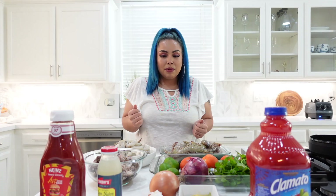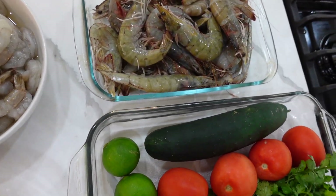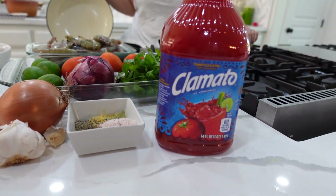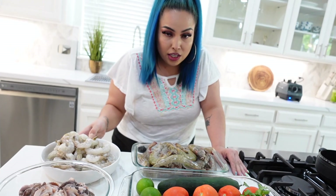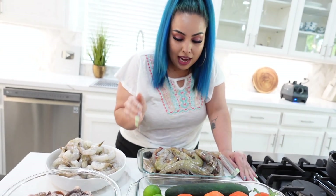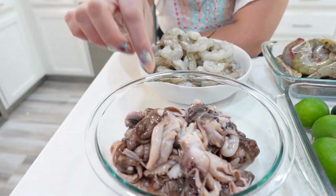I love seafood, so a campechana is a cocktail but with a mixture of seafood. I couldn't find most of the ingredients I needed, so we're gonna work with what we got. Making a shrimp cocktail or a campechana is not just about boiling your shrimp — you need to make it taste good. We're gonna use two types of shrimp: ones that are already peeled because they're a little more tender, and ones that have heads, skins, and tails.